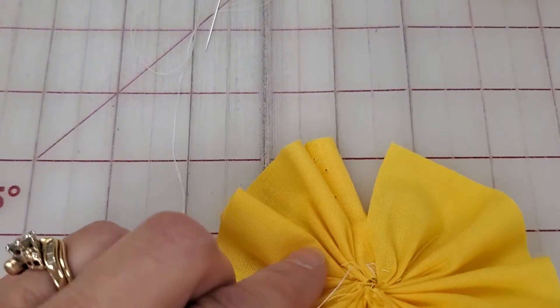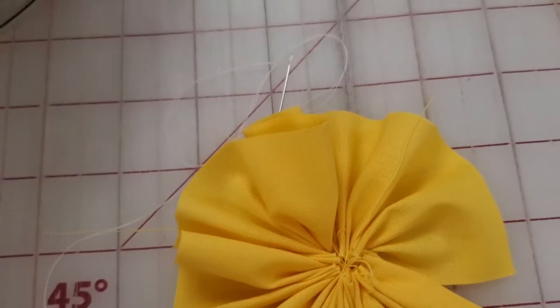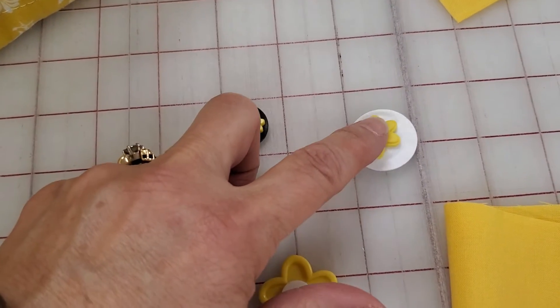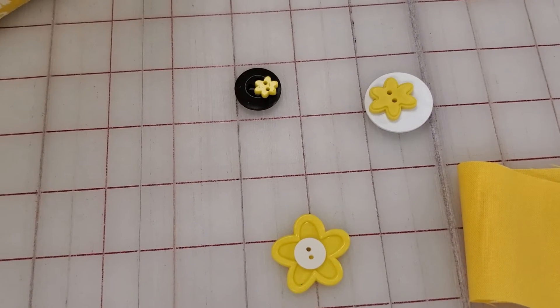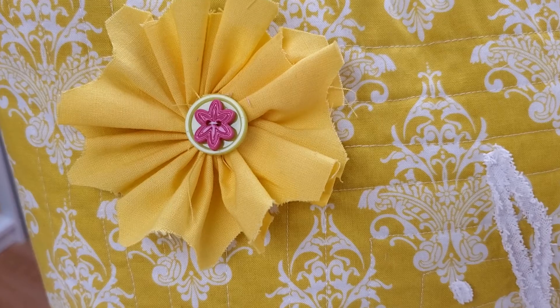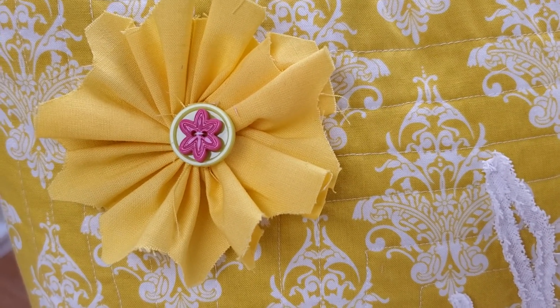Pull tight, and then as I turn this over I am going to go ahead and find a couple of button combinations that I like. I am going to sew those onto the front before I cut my thread, and once I've done that, if I still have enough length of thread, I will simply attach it to my pillow with that same thread. This is prior to putting the pillow form in, so you don't accidentally sew into the pillow form.